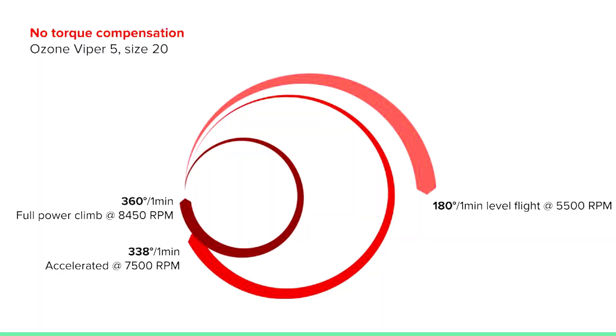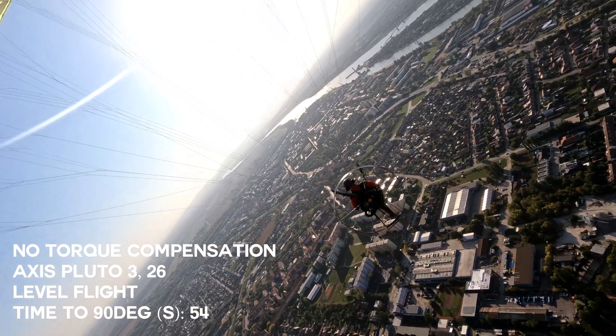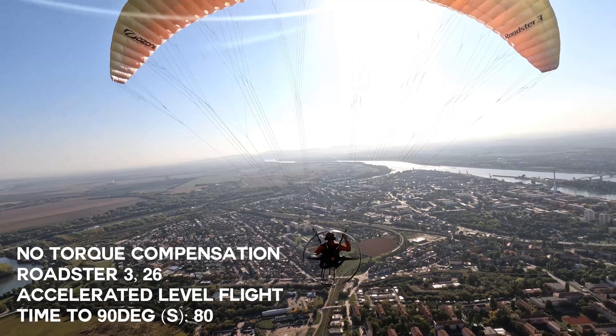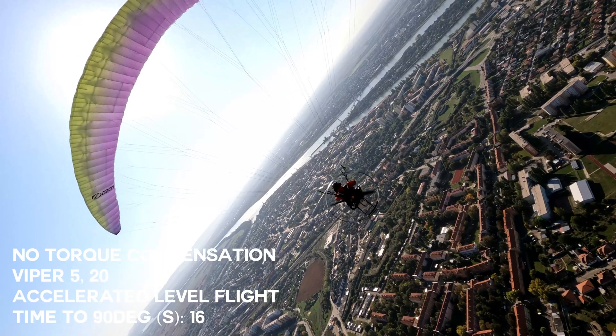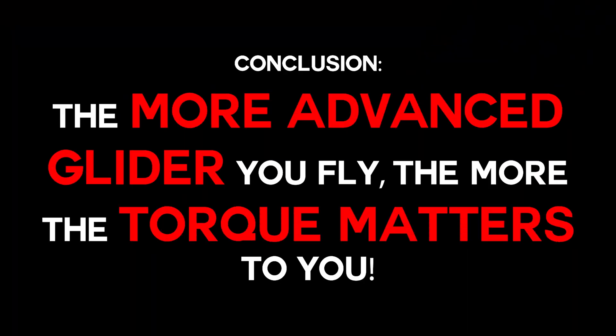Things got a lot more dramatic with the Ozone Viper 5, an advanced glider. It did a half turn on level flight in one minute, and both accelerated and full power climb produced pretty much a whole turn. Obviously, if you fly an advanced glider, torque matters a lot more. First, I was flying at much higher RPM fully accelerated; second, advanced gliders are more reactive to torque — they're made to be playful, whereas the Pluto is made for thermaling with wide, big-radius turns. Conclusion: the more advanced the glider, the more torque matters. It was bad, especially with the spicy glider.